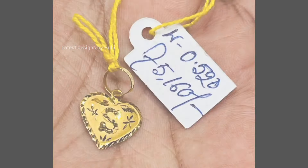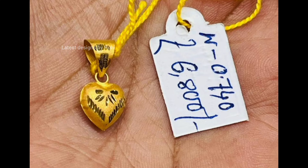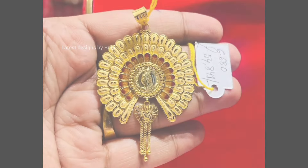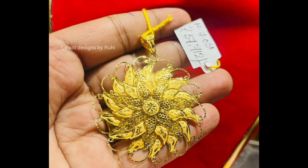Hi everyone, welcome back to my channel, Latest Designs by Ruby. I hope you all are safe and healthy out there. Today's video is super interesting — I am going to show you some light-weighted board pendant designs. I hope you like this video, friends. Please watch till the very end for a beautiful collection.